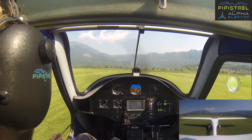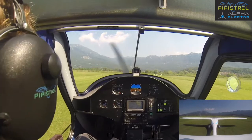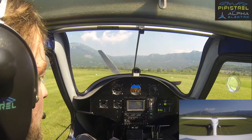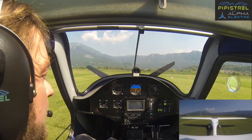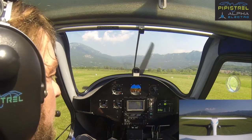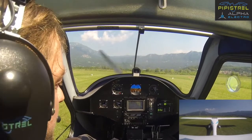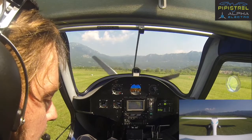We are approaching the holding position, so we'll stop here. Anytime we go throttle to idle the propeller stops moving, and this is the way it should be. For power checks, we don't have to wait for any temperatures — we just do it relatively rapidly, go to full power, and ensure it reaches at least 55%. We even got a bit of brake slip because it reached 70 kilowatts, so that's fine.